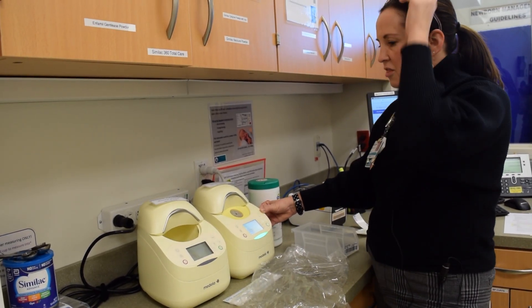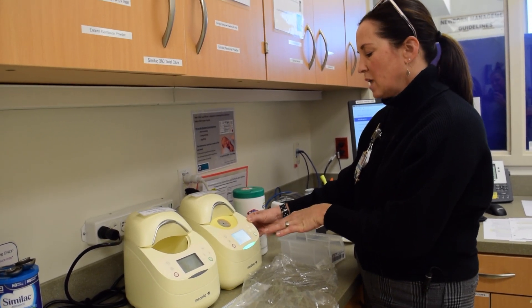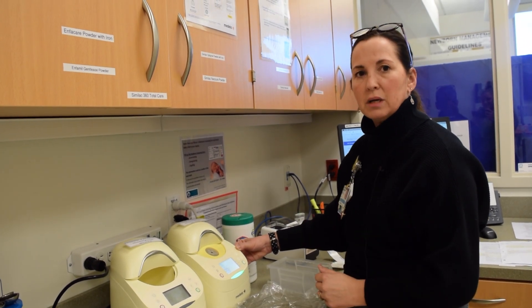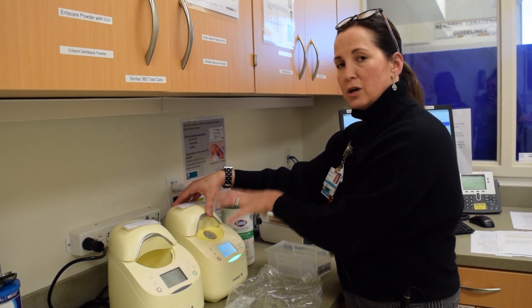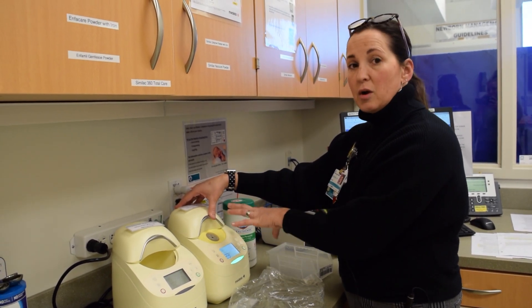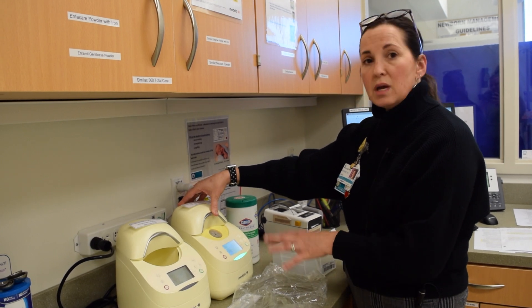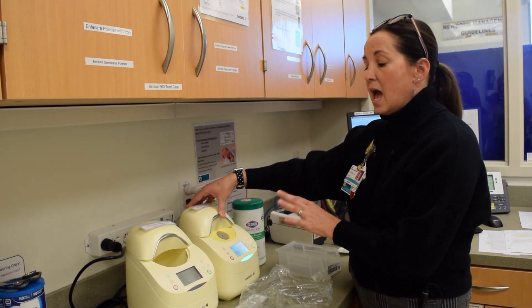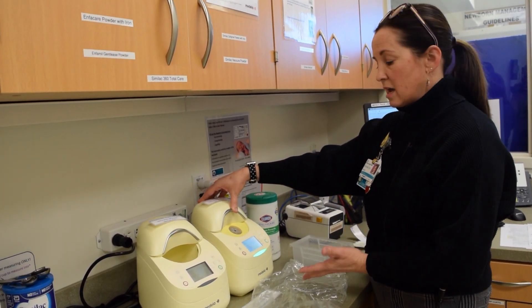When the thaw is complete, you'll get a little chime, and then it will go off every so often to remind you that you've got your thawed milk in the warmer. I recommend putting it in the warmer to thaw at the very beginning of the process. During this time you can be printing up your labels to prepare and divide and get everything ready, because the thaw process is going to take 24 minutes.